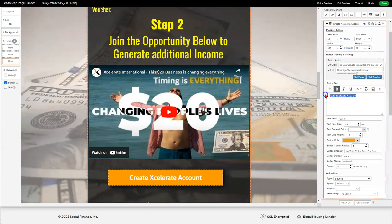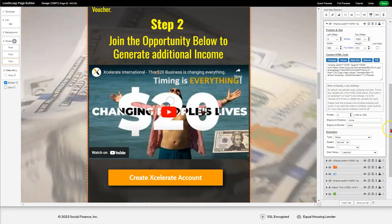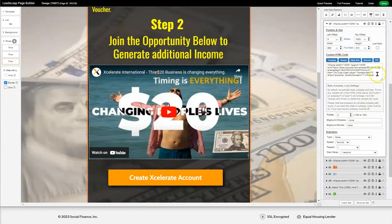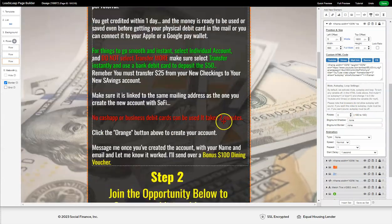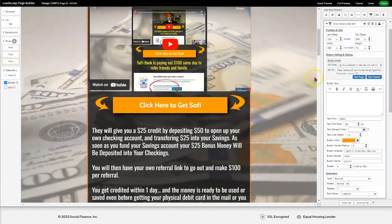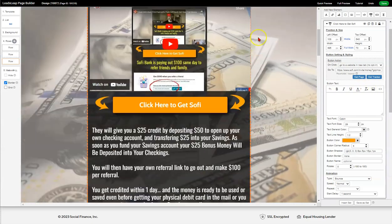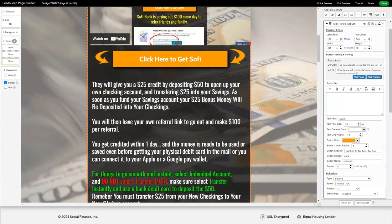Now you can go verify your links — hit 'Launch Editor' and this is what your page looks like. You can modify whatever you want: click here to change the title, make it whatever business you want. Click on the video, go to YouTube, grab a video, paste it there and it changes. You can verify the links, make sure they're yours.